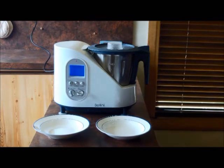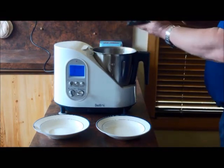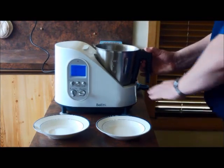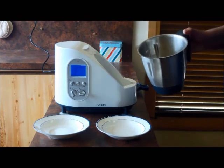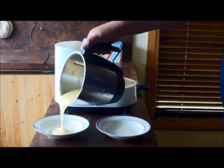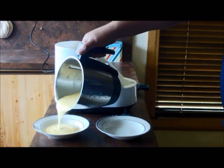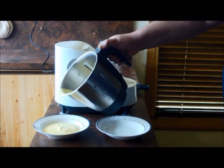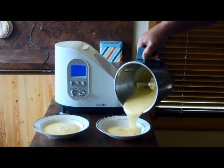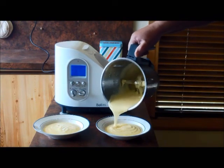Ok, now that's finished. And as you can see we've got ourselves a nice yellow custard.